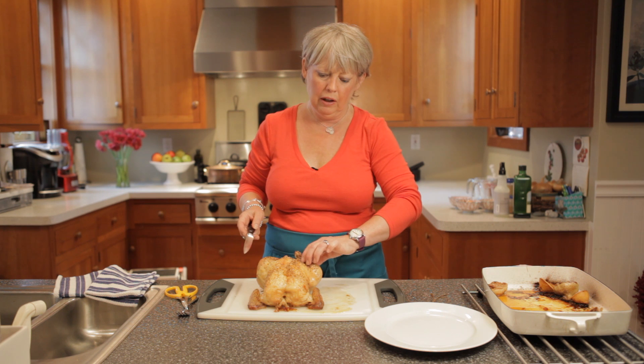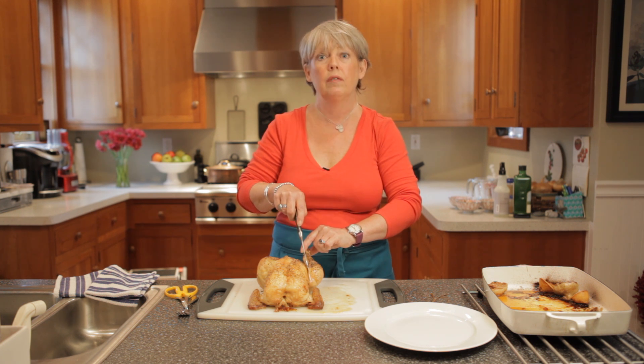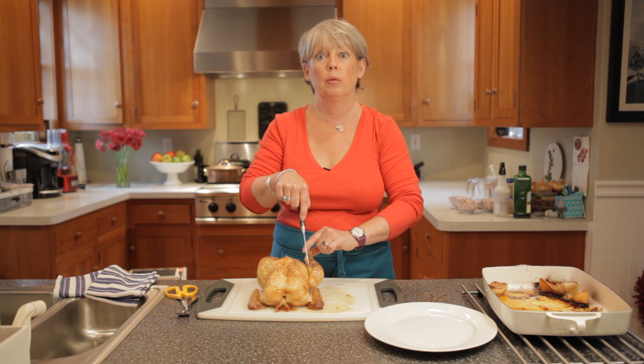You want to take the leg and with your knife, kind of pull the leg away a little, and with your knife, make an incision alongside the breast, between the breast and the leg, going downwards.